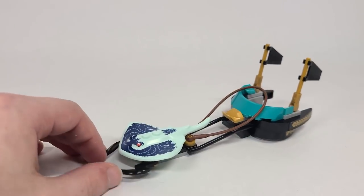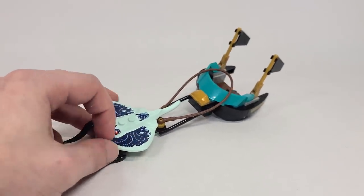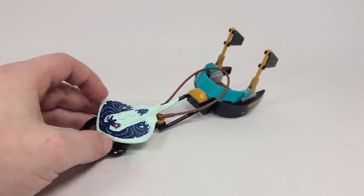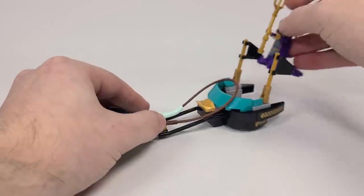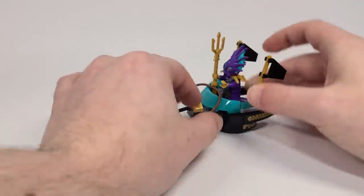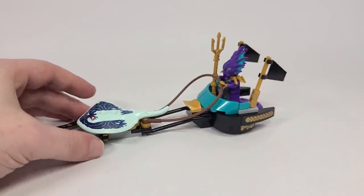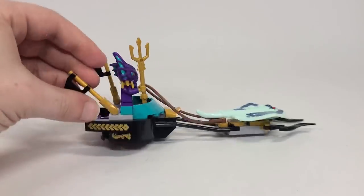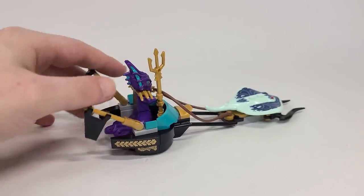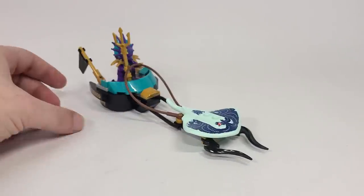Here is Prince Calmar's little chariot, and I love this manta ray - it looks so beautiful with the designs and the red eyes. Of course it is his chariot, so you can put him inside and grab the rubber rope and put it in his hand. Looks so cool. There are also two little stickers repeated on the other side, and you can move the little flags in different ways.